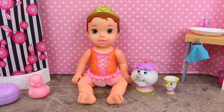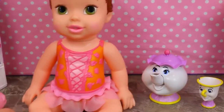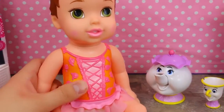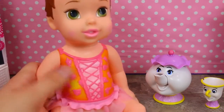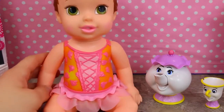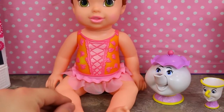Here is Belle, Chip, and Mrs. Potts out of the box. I just want to show you her cute little swimsuit. It's kind of like a ballerina swimsuit, but if I rub my finger on this color change part, you can see it's changing from that deep dark orange to yellow, which is really cool. And the water I believe will change it pink too, so we'll have to try that out.